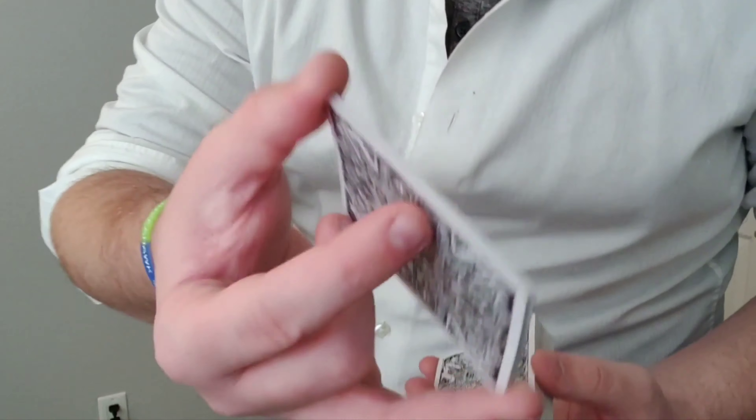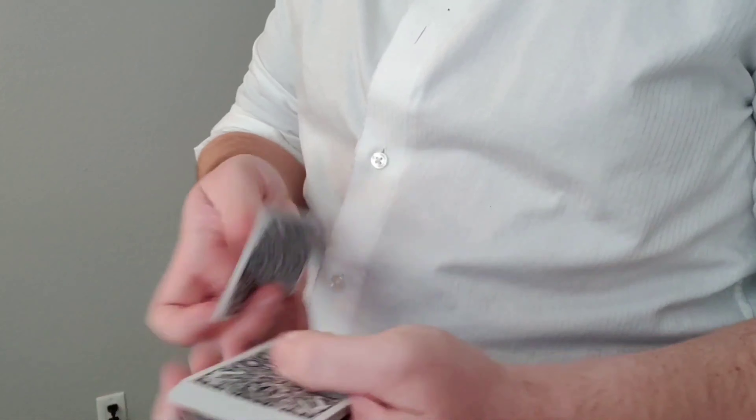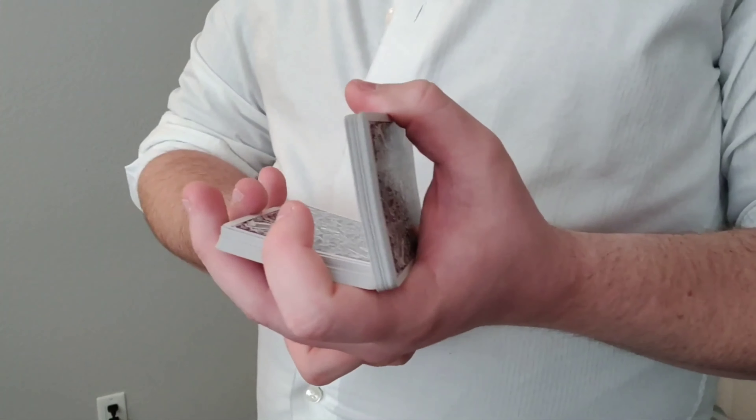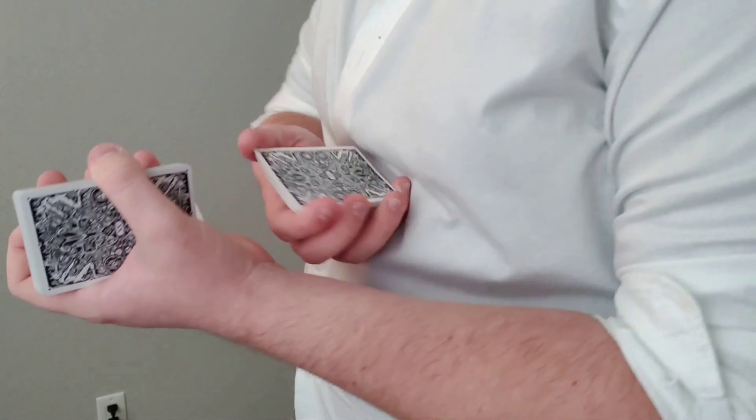I'm going to do 20 cards just like this, so you'll have a packet kind of in between your ring finger, and you're going to do a charlier at the same time, simultaneously. So it should look like this. So you have an unfinished charlier, and then you have the rest of the deck, probably about a couple of rows with four holes, am I right?